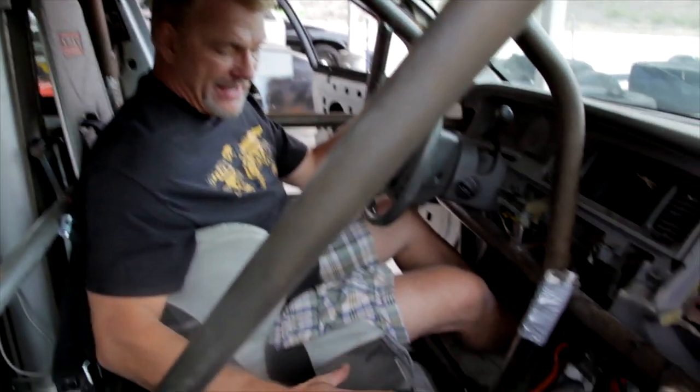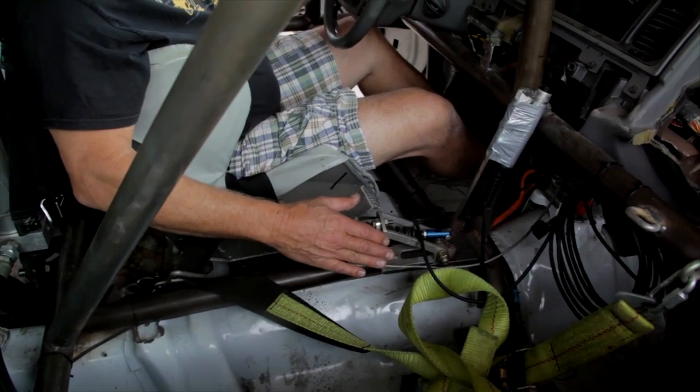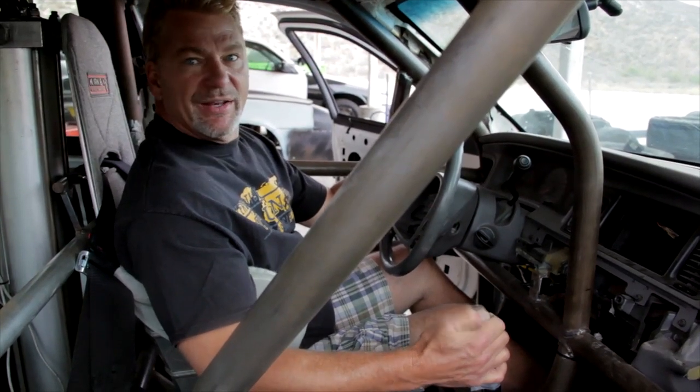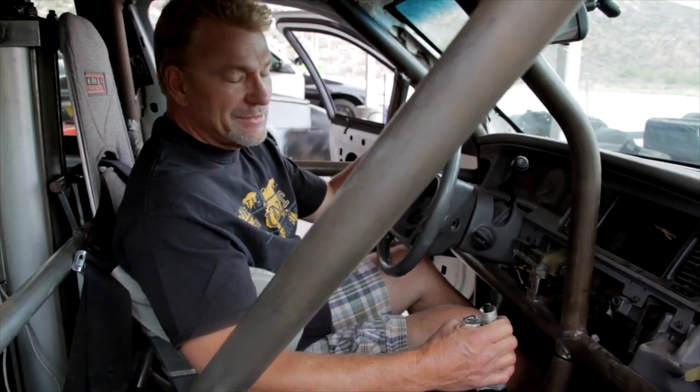What our effects crew has done for the prep is they've added a master cylinder tied into the rear brake system so that we can lock up the rear wheels by simply pulling this handle hard. And when we're at the speed that we desire, it'll lock up the rear wheels, we'll initiate the car into a slide sideways, and then this button here on the end — I'll push that and that'll activate our cannon that will send the car rolling. That simple.